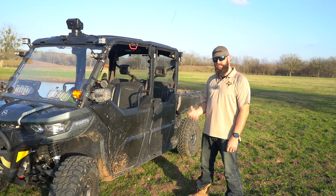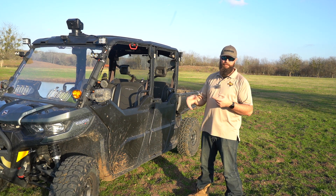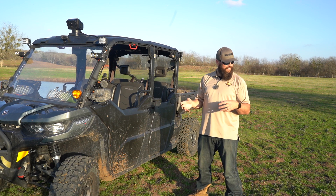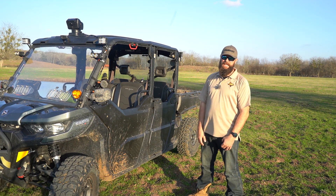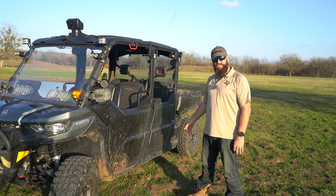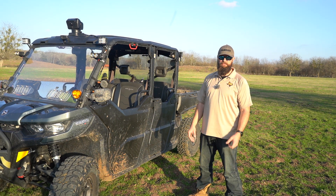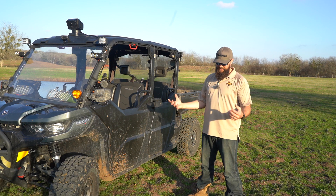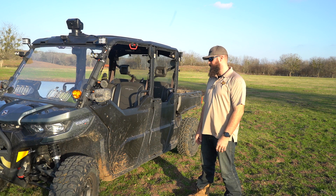I appreciate you guys watching and thanks for staying with us. We'll have a lot more content in 2021. January has been slow — I got busy with family, trying to buy a property, and the weather wasn't great. Right now I'm on some family property where I've been tracking a hog for about nine or ten days. I'm going to try to get it tonight before the trail camera battery dies. More content in 2021, I promise — stay tuned, thanks for watching, and I'll be back.